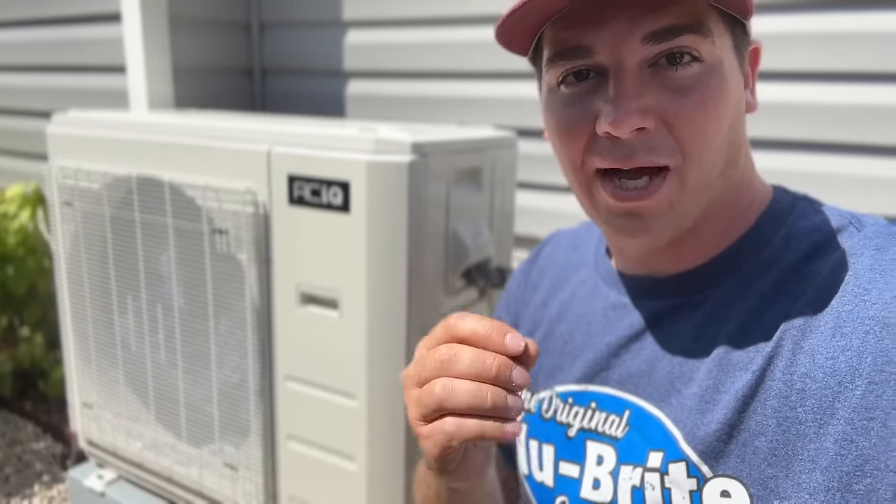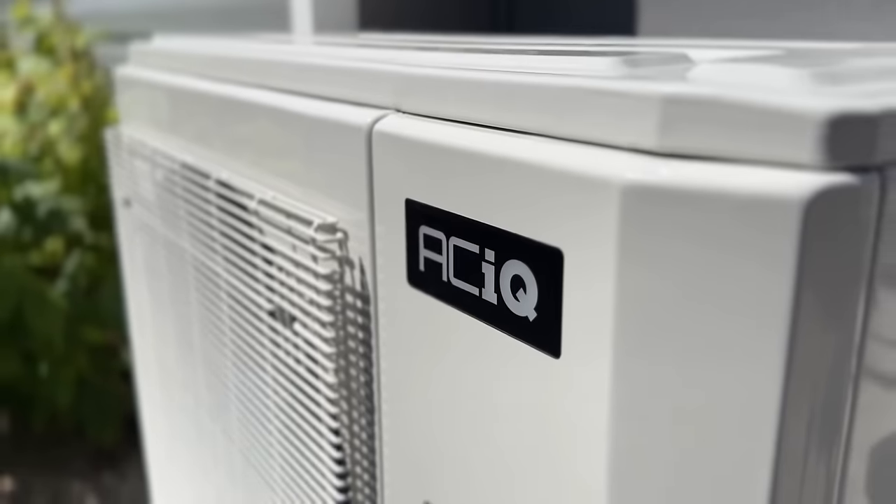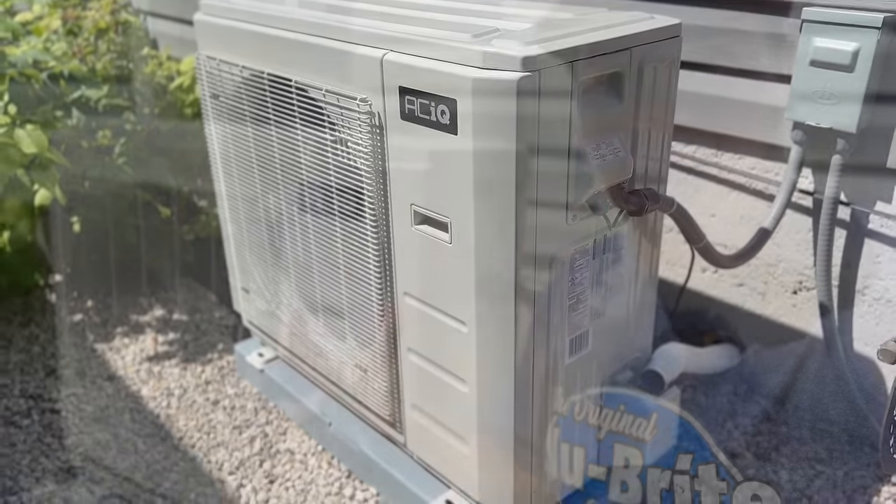In today's video, we're going to be showing you how easy it is to convert your straight air conditioner to a heat pump, and you can still utilize your gas furnace as backup heat. We're going to show you exactly how to do it step by step.